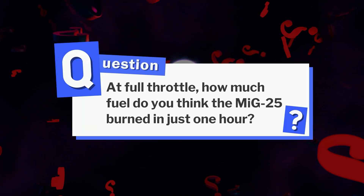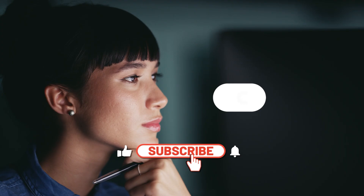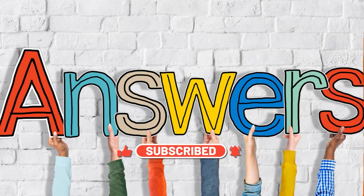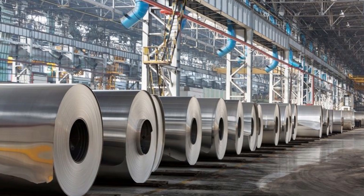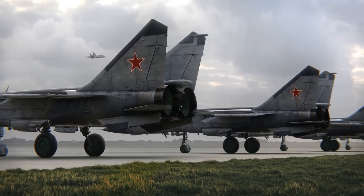Here's a quick question: at full throttle, how much fuel do you think the MiG-25 burned in just one hour? Take your best guess and leave it in the comments — we'll reveal the answer just before the outro. Now, with the materials ready, it was time to shape them into a machine that could survive Mach 3.